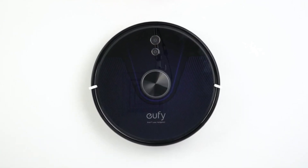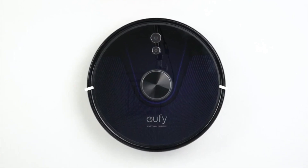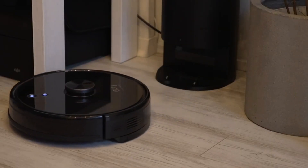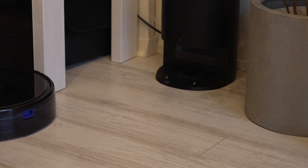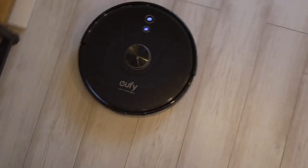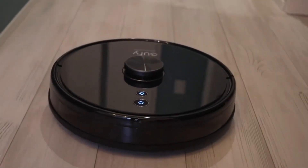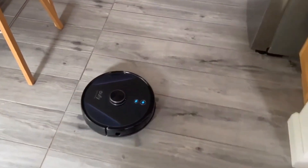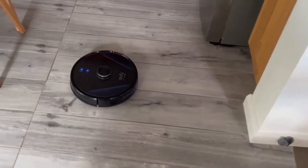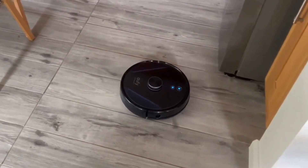The third on our list is the eufy RoboVac L35 Hybrid Robot Vacuum and Mop Cleaner, available in two variants — the L35 Hybrid with a regular charging base and the L35 Hybrid Plus with an auto-emptying base. It's circular, measuring 325 millimeters in diameter and just 72 millimeters tall, so it fits under low-slung furniture. It features a 0.6-liter dustbin, motorized rubber wheels, a pivoting jockey wheel at the rear, and a main rolling brush.